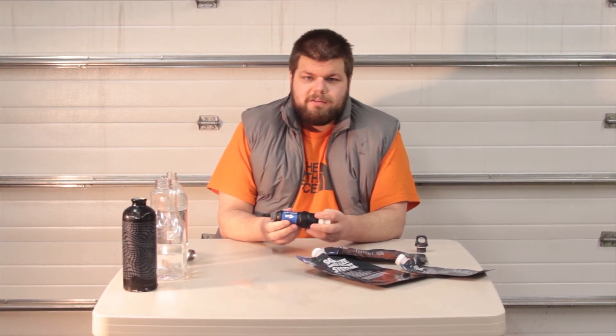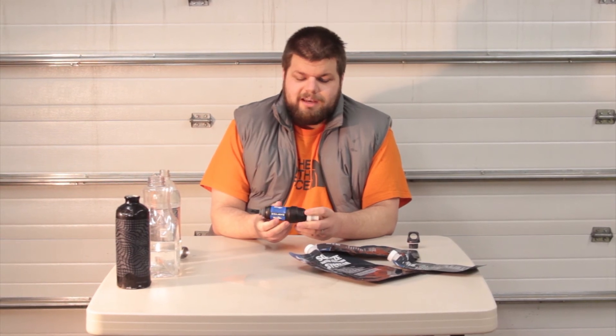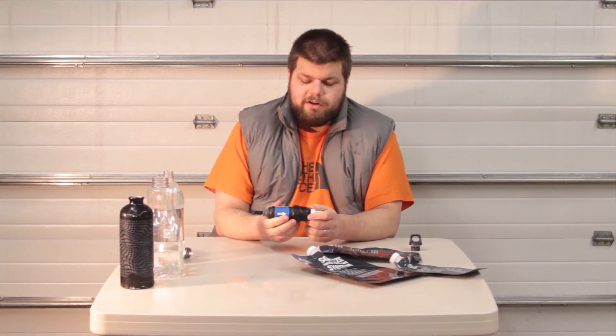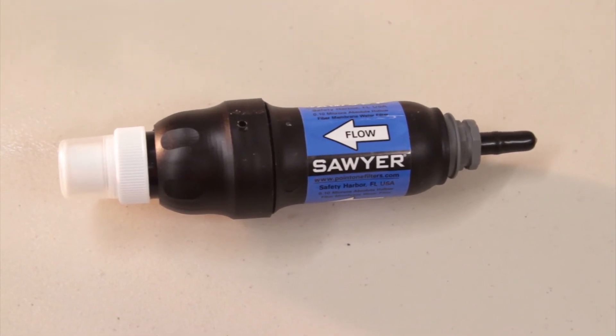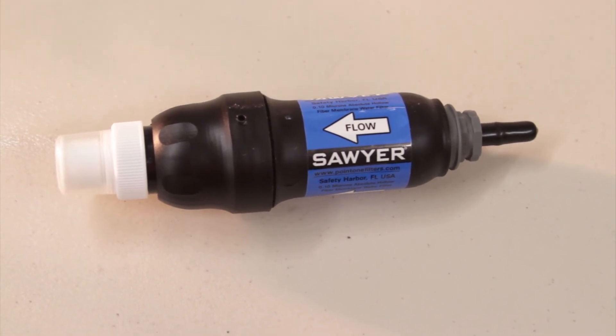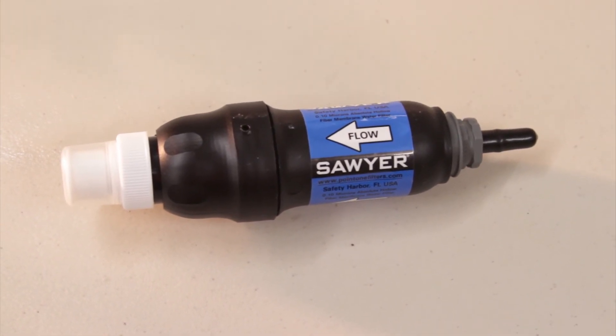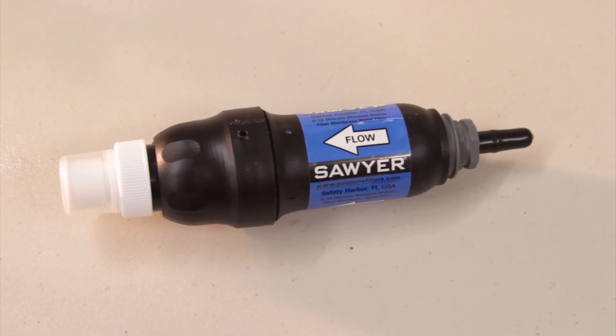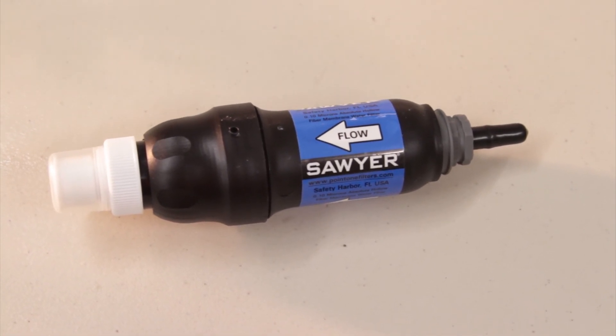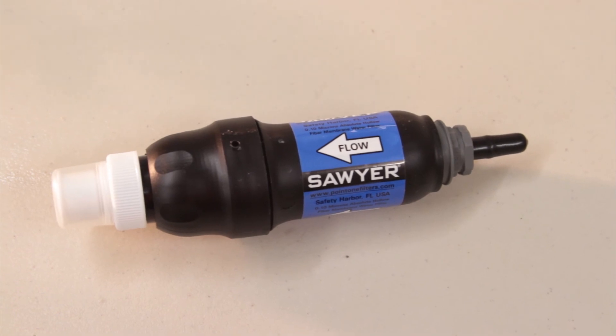So it's simple to use, it's super light, and it's very fast. I'm really excited to get out there this summer and start using it, and we'll let you know if we have any issues. One last thing: this is a $60 filter, that's about $10 cheaper than the SteriPen and about $40 cheaper than the MSR Hyperflow. So it's also a really good deal.